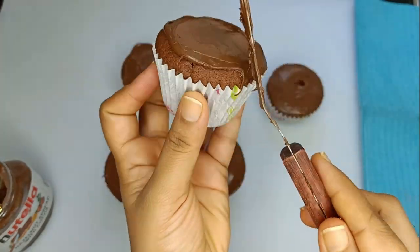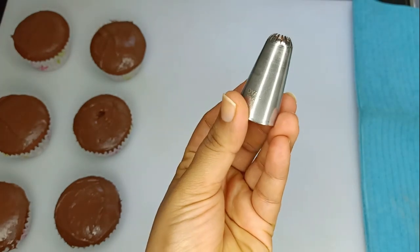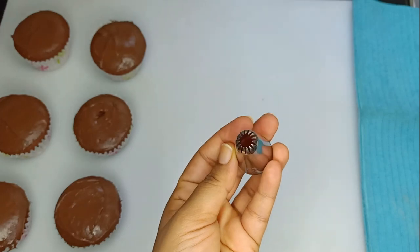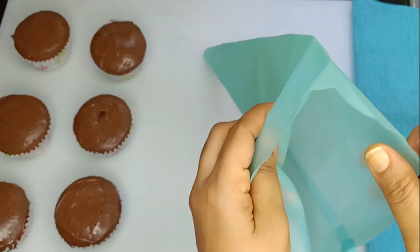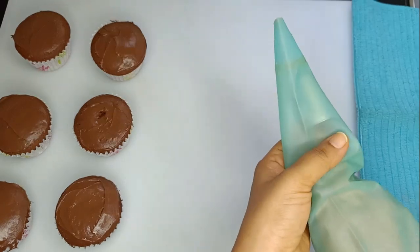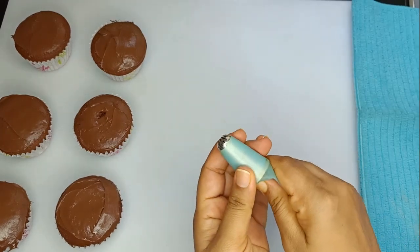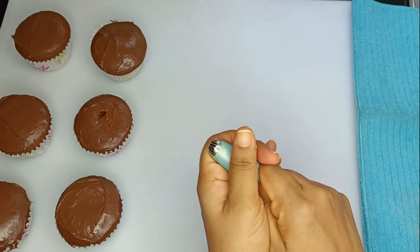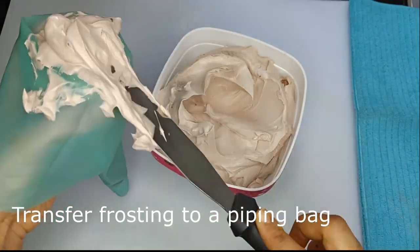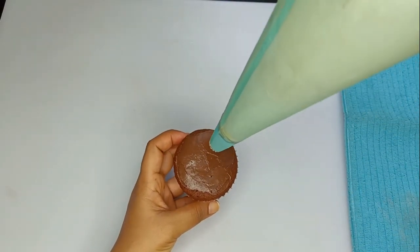After the paste, we will put icing on the cupcake. Then we will put a piping bag in the nozzle, put the icing in the bag, and pipe the icing onto the cupcake.